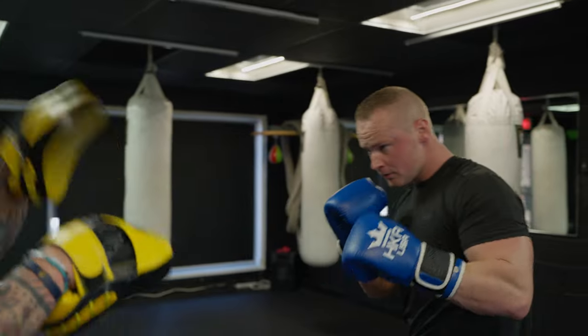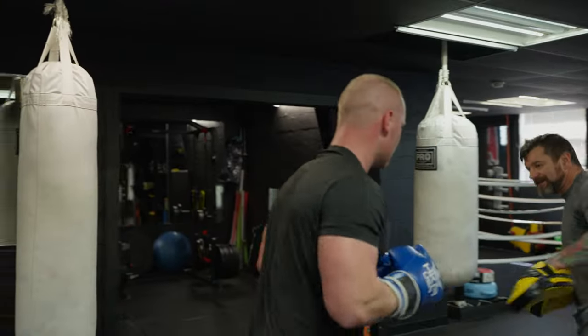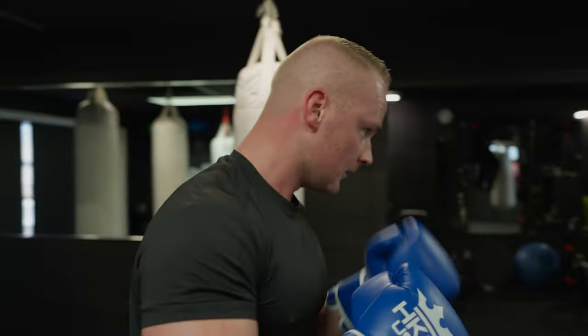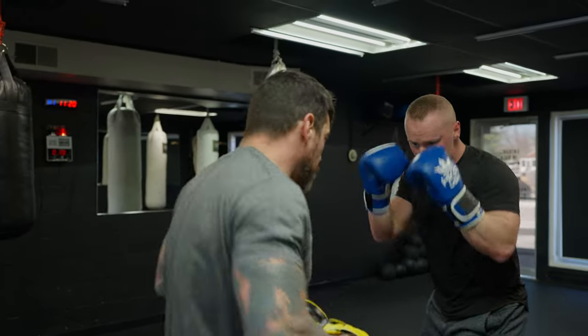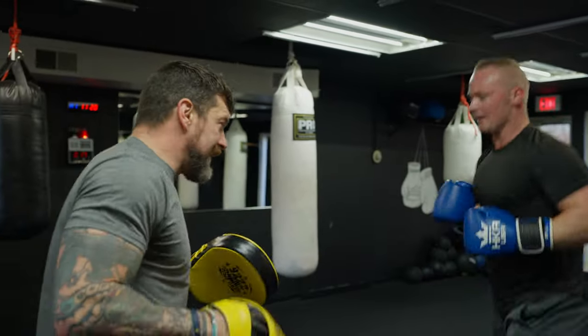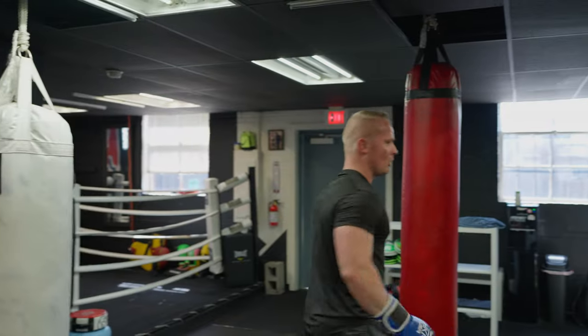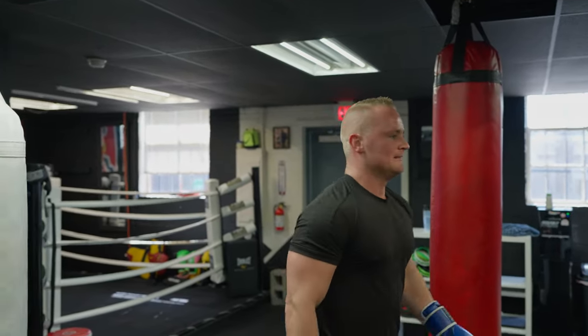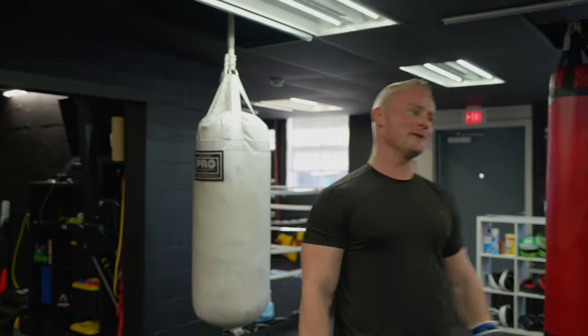All right, here we go. Let's work. Jab to the body — one, two. Good. When you jab the body, stick that head away from me. That's perfect. Time to sweat out the weekend drinks — I did have a few drinks this weekend.